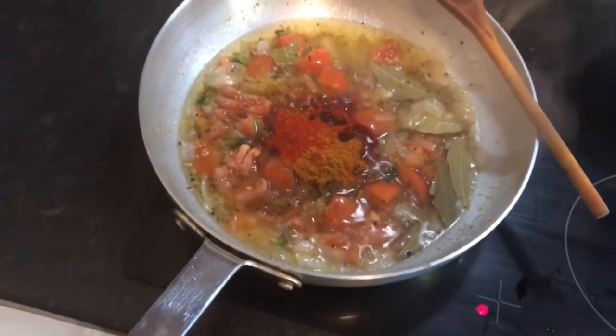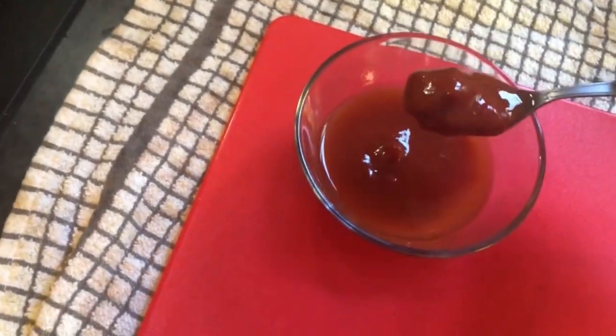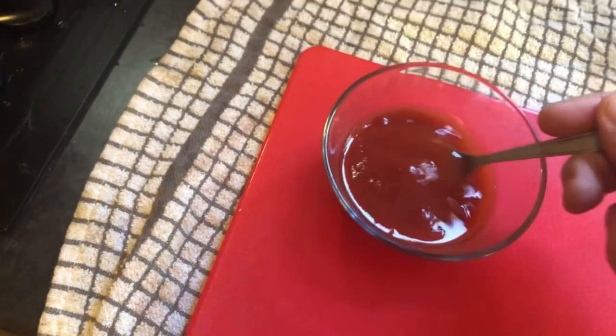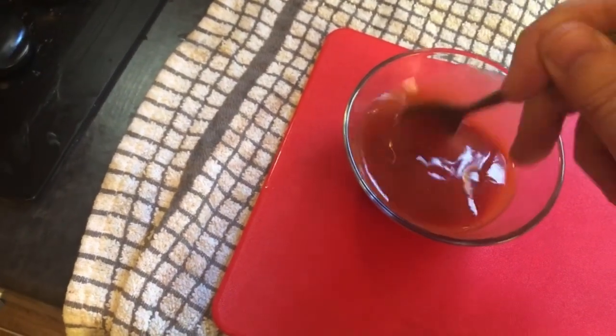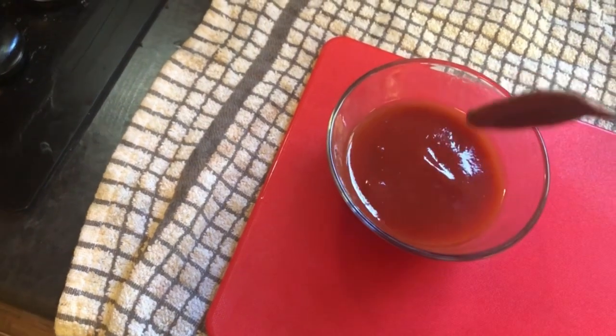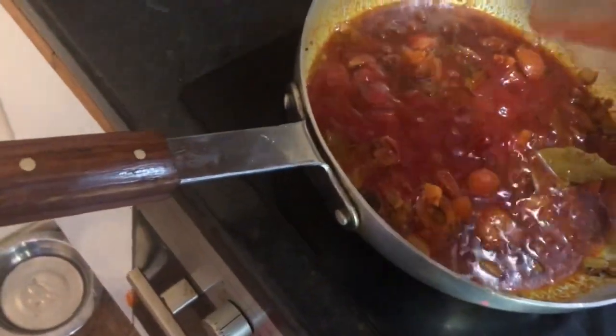Get that stirred in and fried off — this is looking absolutely awesome. For the tomato paste: two tablespoons of tomato puree, four tablespoons of water, just mix it. That's how we form our paste. Don't use passata.